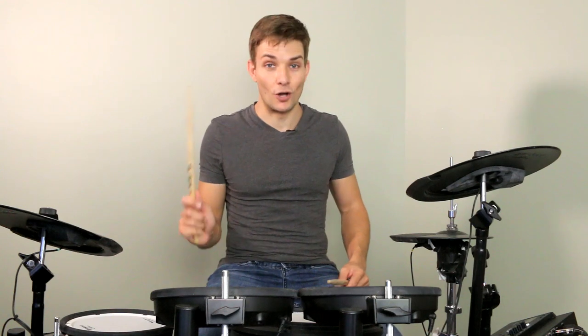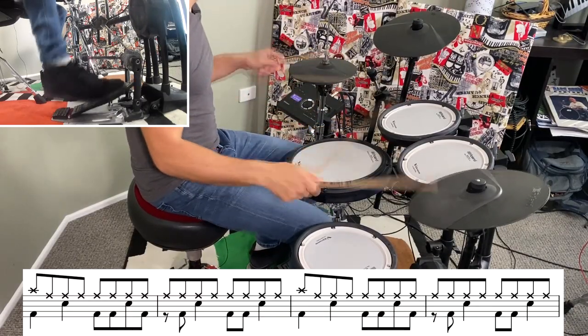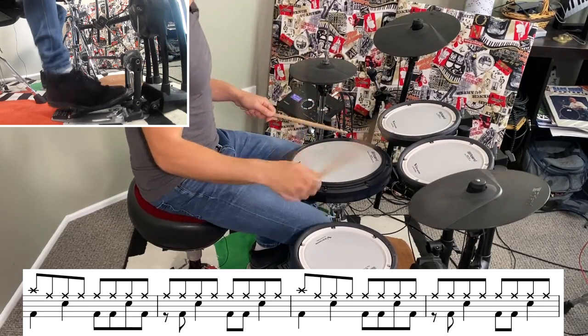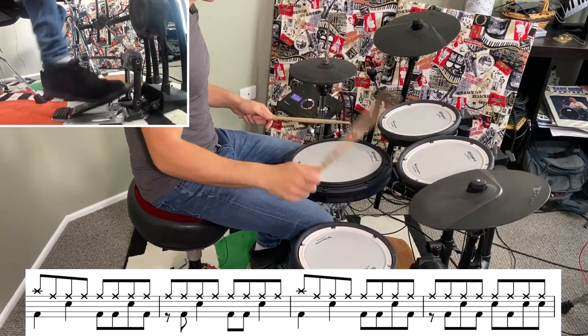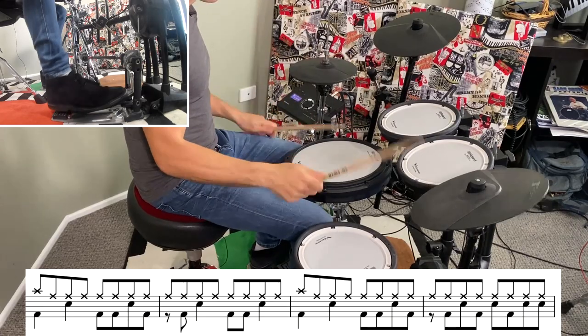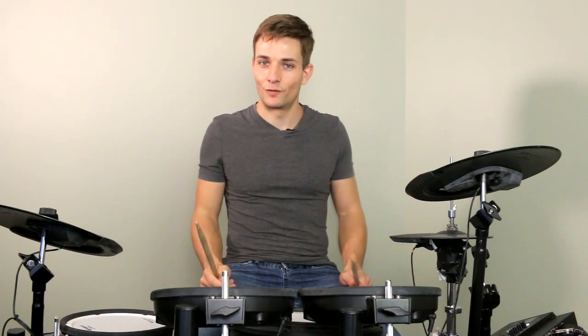From there it's the post-chorus riff and all we have to do is move the right hand over to the ride cymbal. Then at the end of this section we have that same snare drum fill that we've already used.